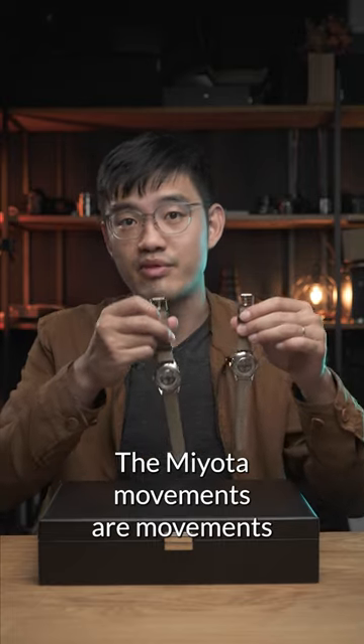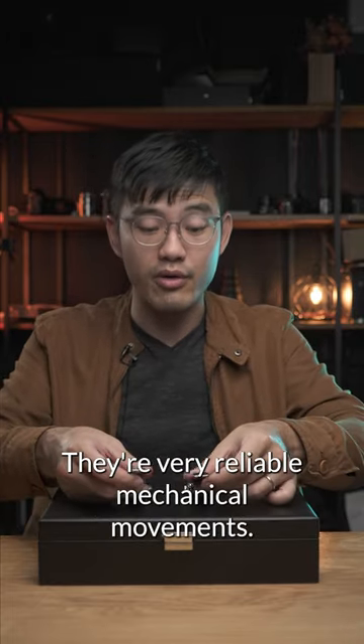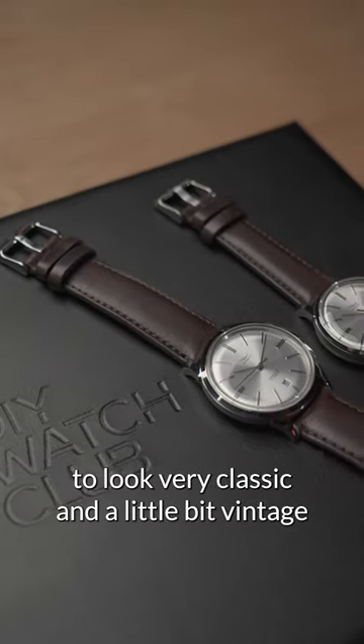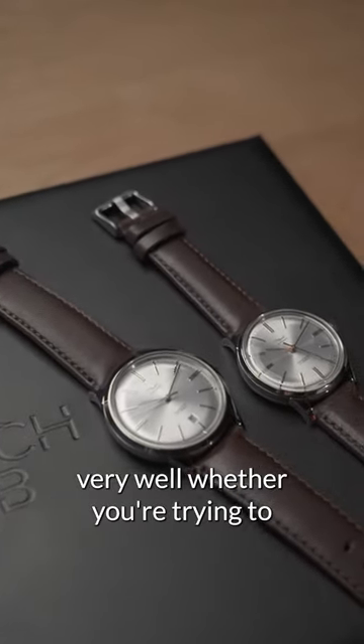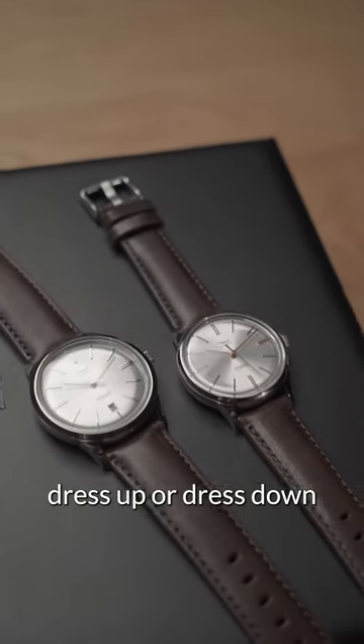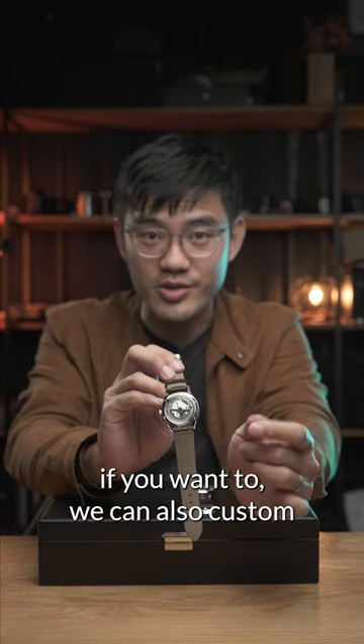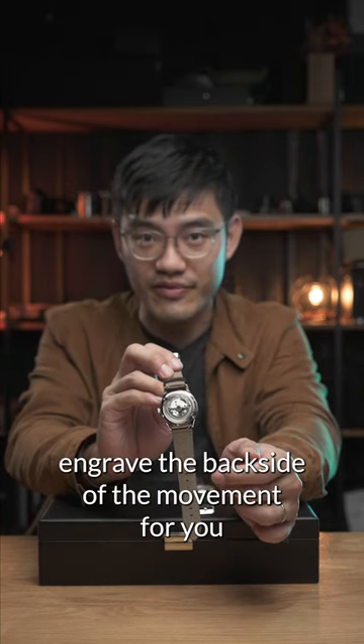The Miyota movements are from the Citizen company — very reliable mechanical movements. We've designed this watch to look very classic and a little bit vintage, so it works well whether you're dressing up or dressing down. At the back you get to see the beautiful made-in-Japan mechanical movement, and if you want, we can also custom engrave the back side of the watch for you.